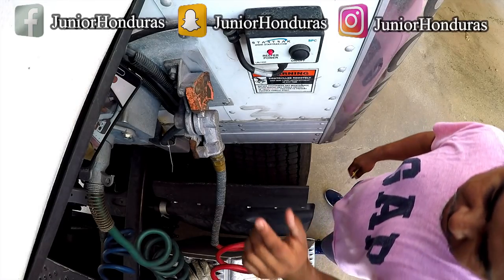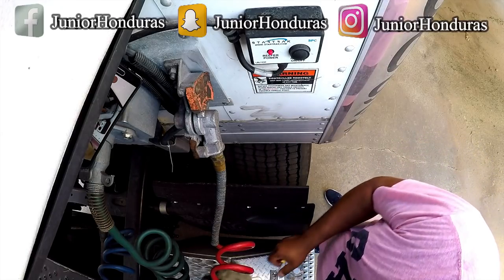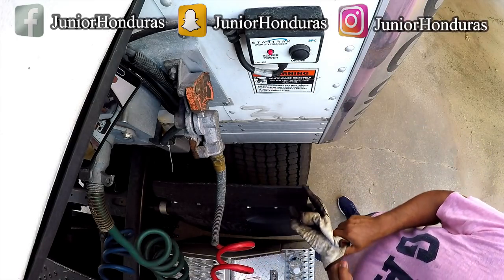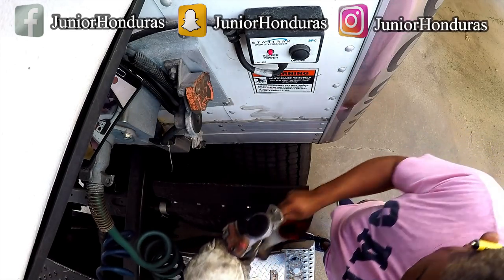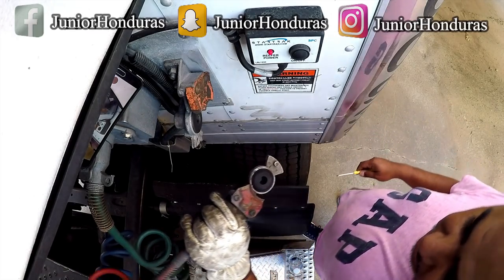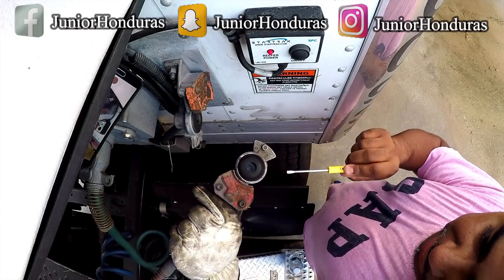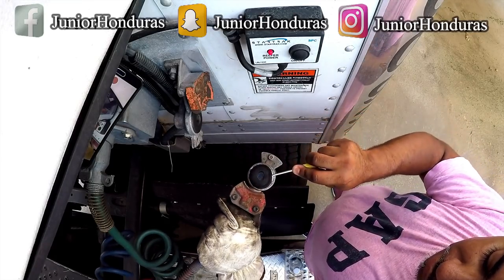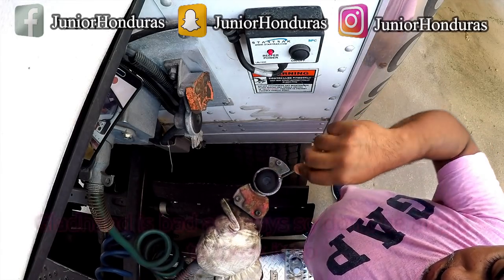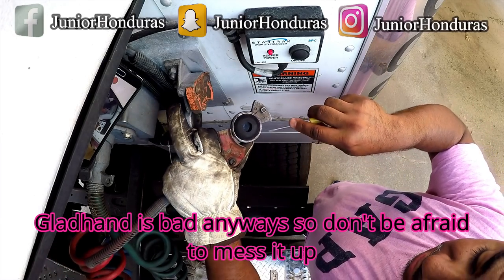Alright guys, so we're here. The GladHand is right here. We're going to switch it out. So you want to grab the flathead and pop it out — usually comes out pretty easy.